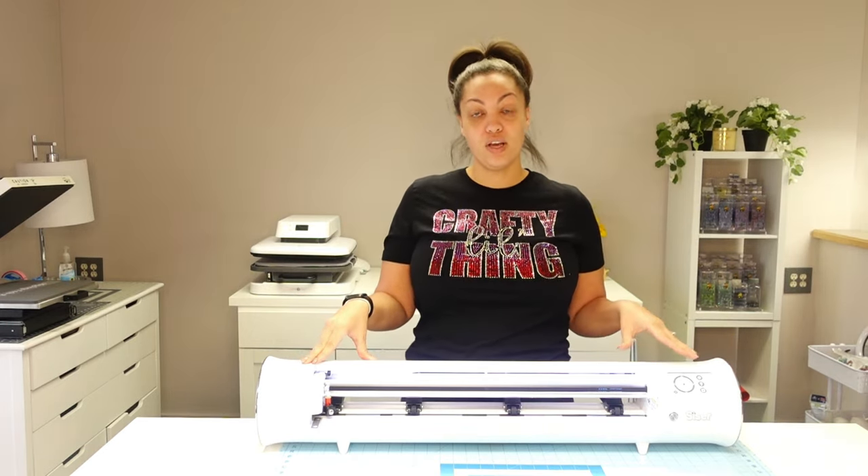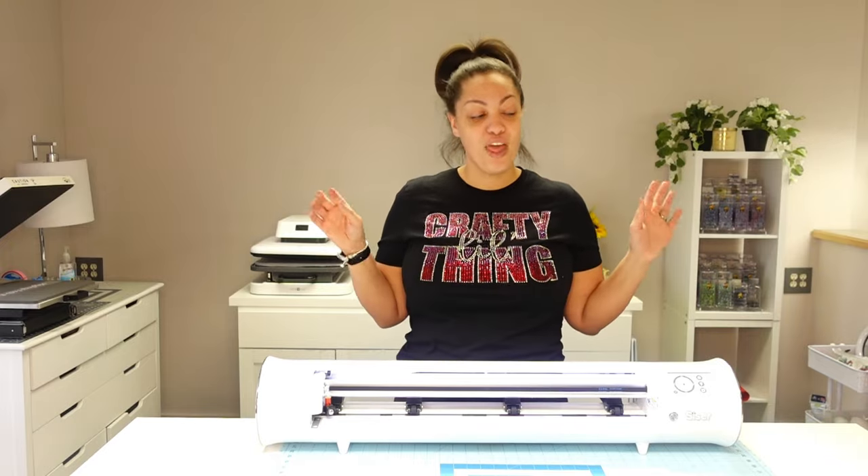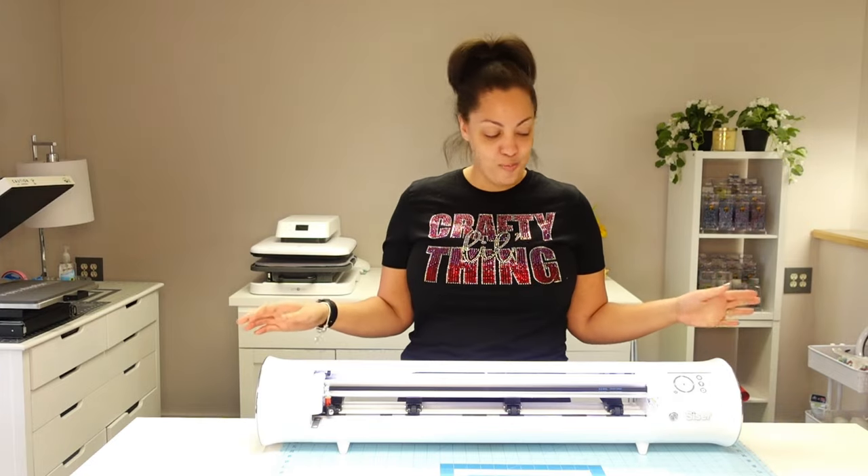I am going to be unboxing this bad boy and doing some first cuts. I'm going to be cutting some easy weed HTV, regular vinyl, as well as some glitter vinyl. We're going to listen to how it cuts, see how loud it is, and all of those things. I do also have a Silhouette 24-inch cutter, so I will be doing a compare and contrast — not in this video, but make sure you are subscribed and have that bell notification turned on.